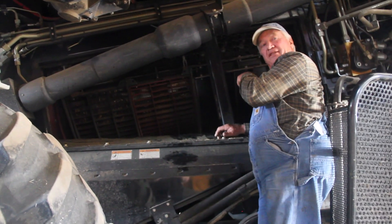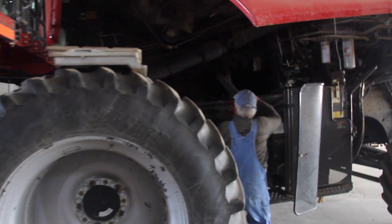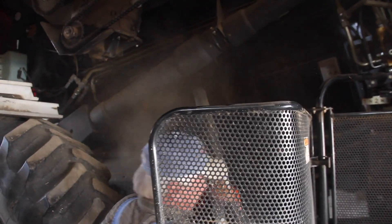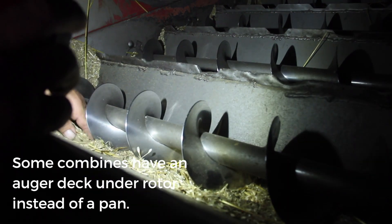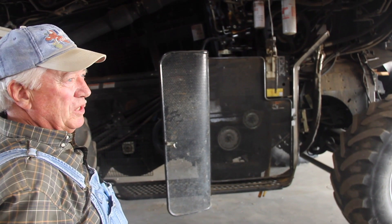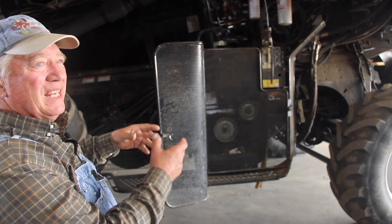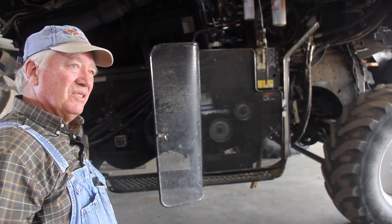Take the doors off on the other side and blow that side of the rotor out too. Underneath these augers you get all this stuff that's stuck under there. When you're up there blowing off the top of the rotor cage and the bottom of your pan, you also want to blow back into that chopper where you see stuff hanging down. You can blow that all right out and it'll fall on the sieve, so once you start up the machine it'll all go out the back.